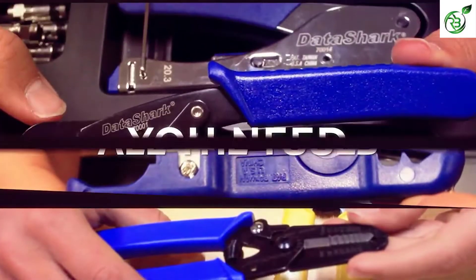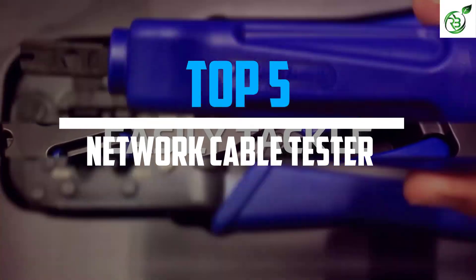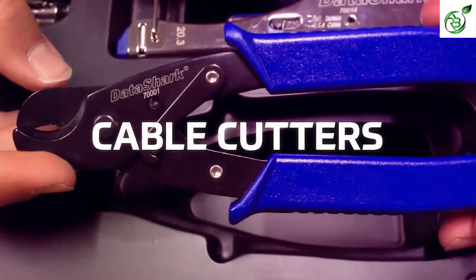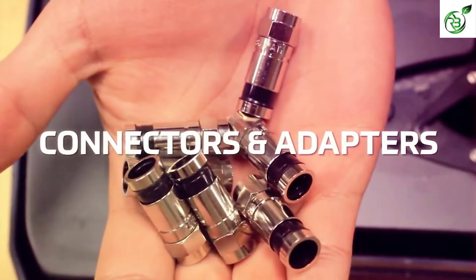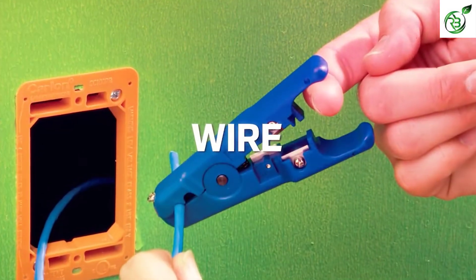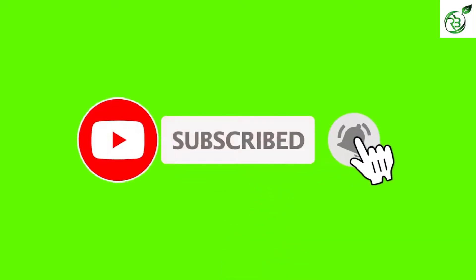Hey guys, in this video we're breaking down the top 5 best network cable testers on the market right now. I made this list based on my personal opinion and hours of research, and have listed them based on popularity, quality, price, durability, user opinions and more. If you want to see more information and the updated price, you can check out the description below, and also make sure to subscribe for more reviews. Okay, so let's get started with the video.